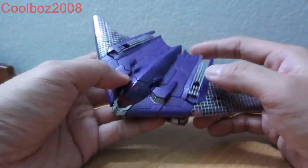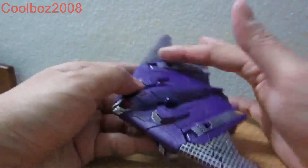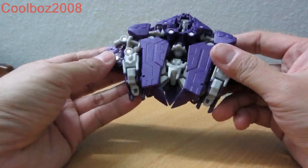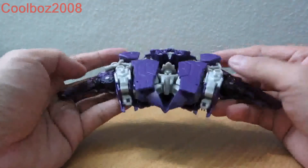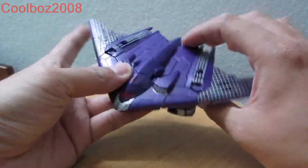The major differences are basically the black jacket, this ring span over here, and that's basically it — the difference in his plane mode.